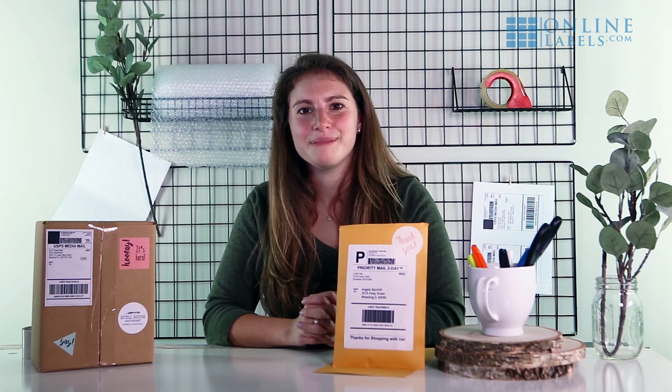We hope these quick tips will help you make the most of packaging and shipping your products. For more information and tips, visit the link in our description or subscribe to our YouTube channel.